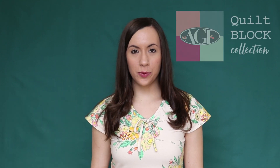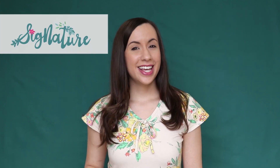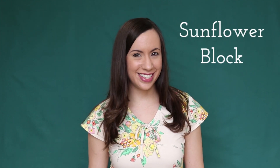Hello Makers! Welcome to the AGF Quilt Block Collection. My name is Mellie and it's my favorite time of the week — Quilt Block Tutorial Time! Today I'm sewing with Signature Fabric by Sharon Holland. Nature lovers, you're gonna love sewing with her nature-inspired prints and her wonderful happy color palette. Join me in making the Sunflower Block. Makers, let's get started!